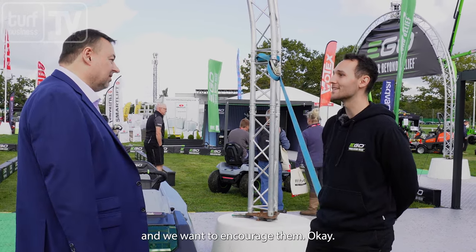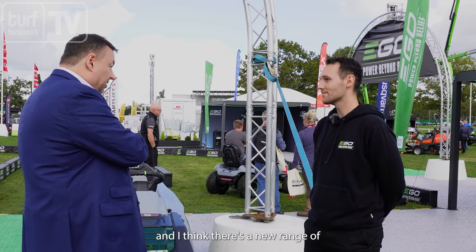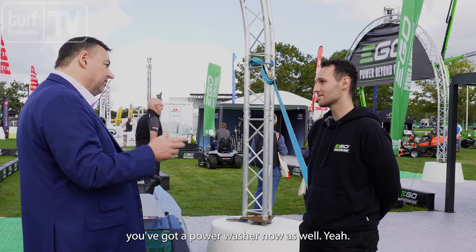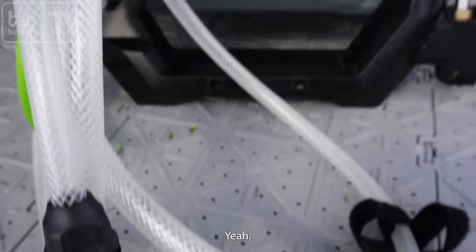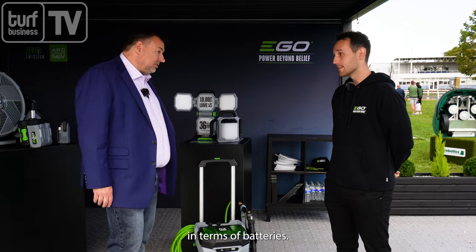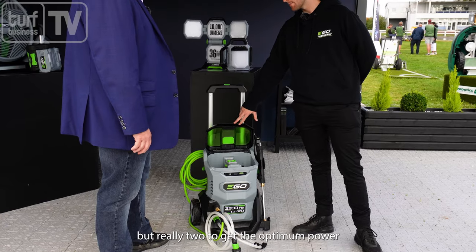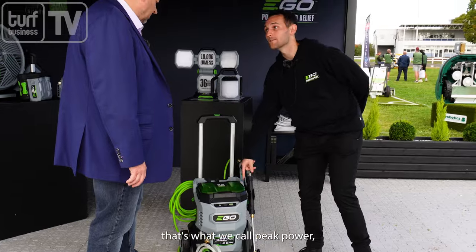Not the only new product on the stand — there's a new range of multi-tools, but the other one that particularly caught my eye is a pressure washer. Should we go and have a look at that? So the pressure washer — is this running off the same system in terms of batteries? Exactly the same batteries. What we have in here is a bay for two batteries — you can run off one but really two to get the optimum power out of it, what we call peak power — same kind of technology as that tractor we just talked about.